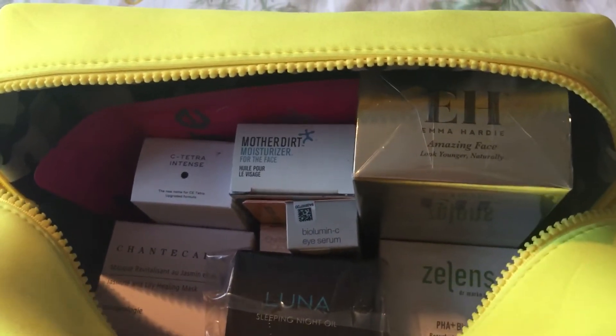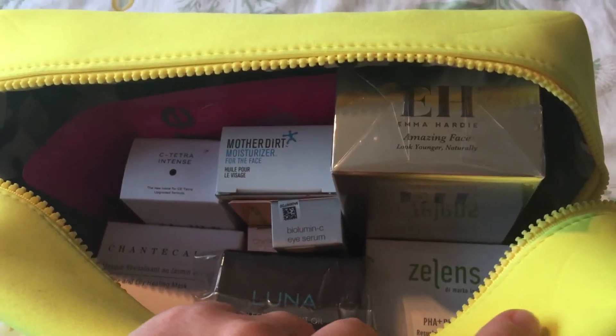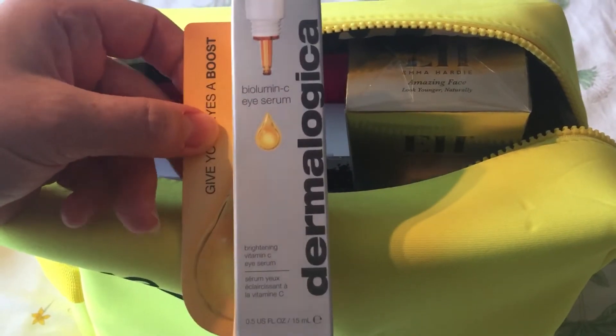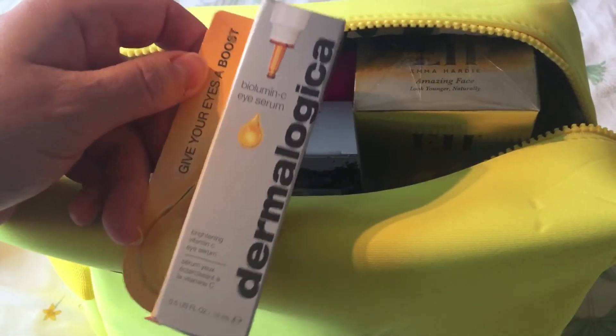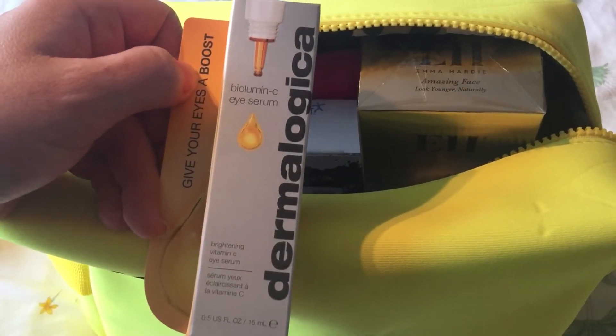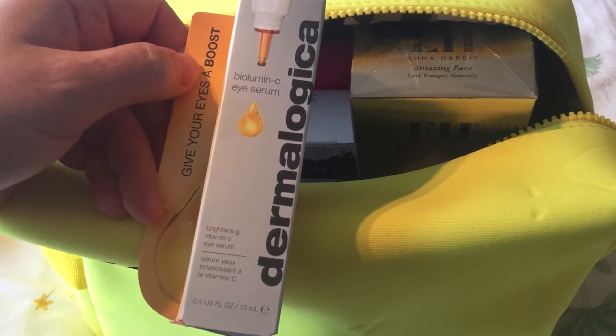I'm really pleased I was able to get this kit — I wasn't able to get the spring kit, so more than happy I managed to get this one. I actually managed to get the second kit as well. And this is the Dermalogica Biolumin-C Eye Serum, a brightening vitamin C serum.